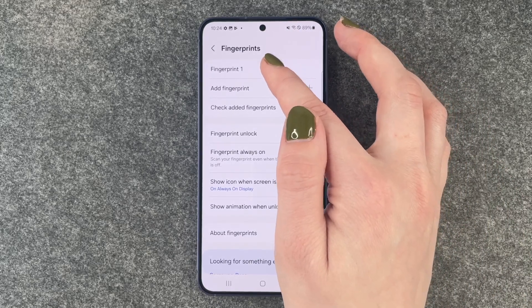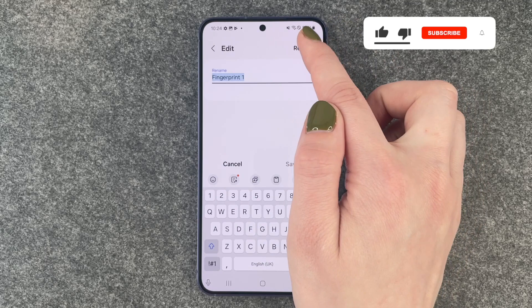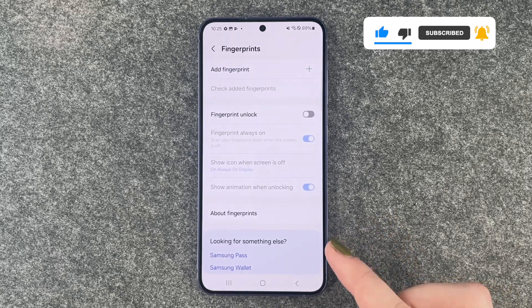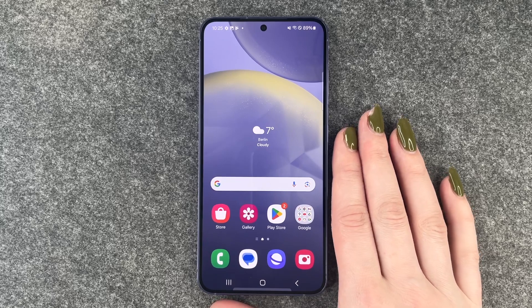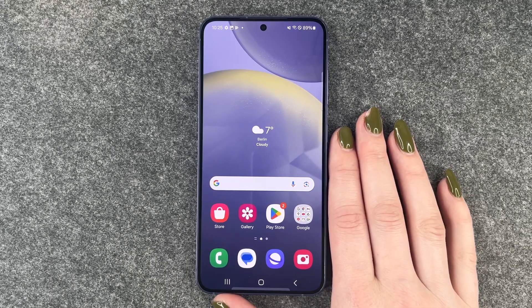Now we will click on that fingerprint and say Remove. It will say 'Remove fingerprint — features that use fingerprints will be turned off.' Click Remove. And now you can go ahead and add new fingers. So that's really quick and easy how you can delete your fingerprint on your Samsung Galaxy S24.